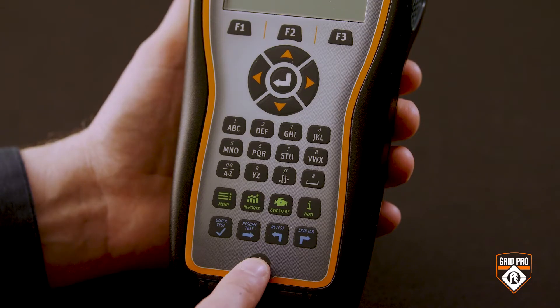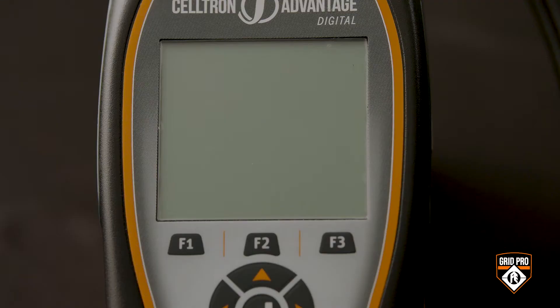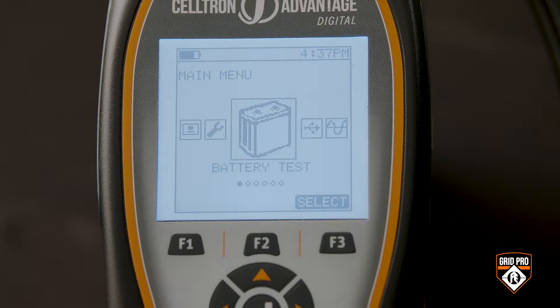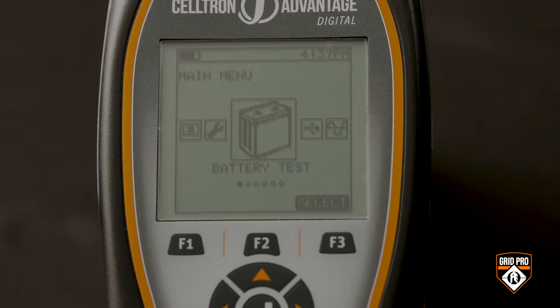Start by pressing the power button to turn the tester on. After the tester boots up, check the battery health icon to see how much charge you have. Since the battery icon is only partially black, I can see that this tester isn't fully charged. A fully charged Advantage Digital is good for 8 to 12 hours of continuous use. Once you've confirmed your tester is charged, we're ready to start testing.